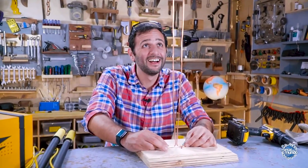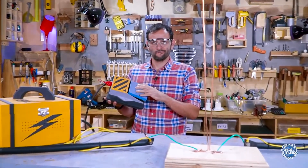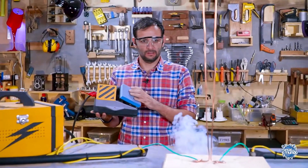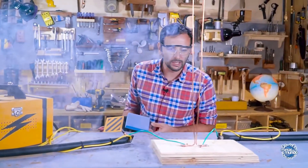Do you think it's going to work? One, two, three, and... Do you think it's not close enough over there? It's burning the wood underneath but it's not making contact with the copper.